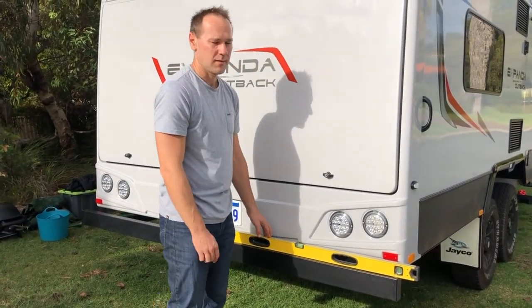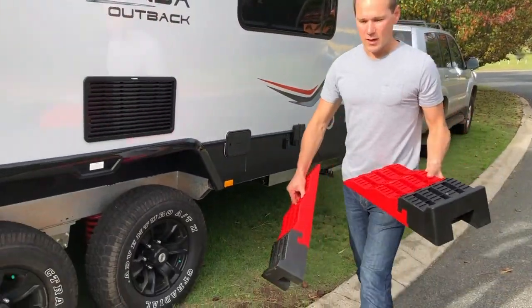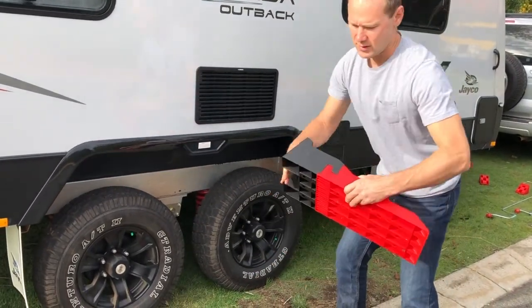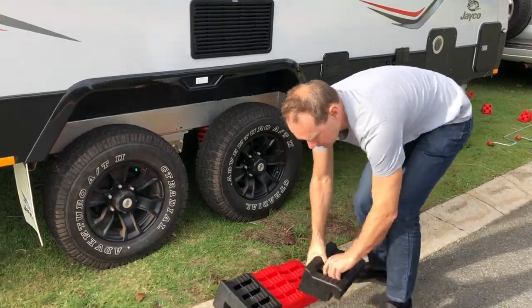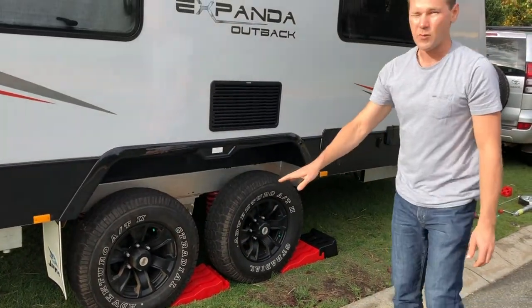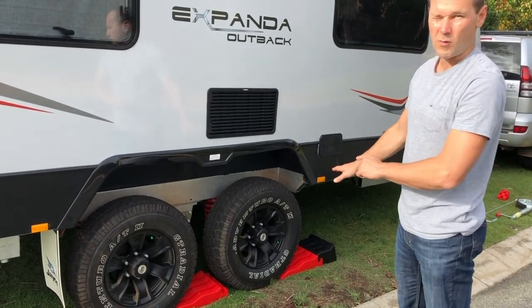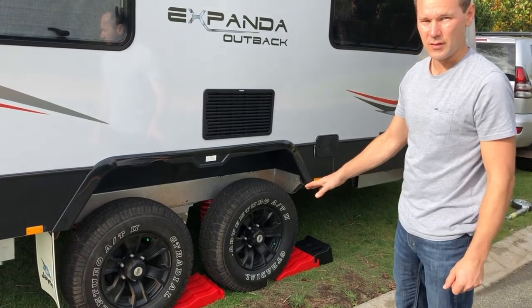Because this is a dual axle, these are special ramps that separate out so you can put them between the middle wheels. Roll the car forward with someone watching this side — they can call out to you when to stop and check the spirit level at the back.